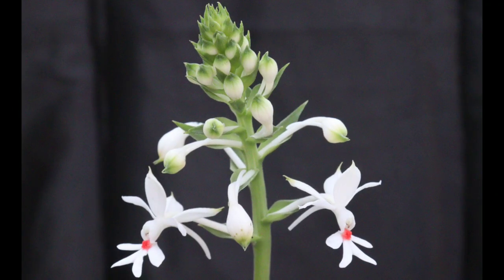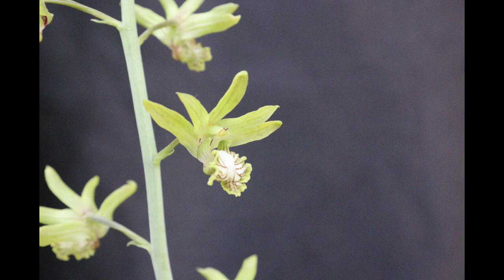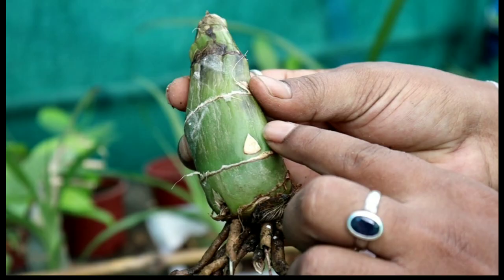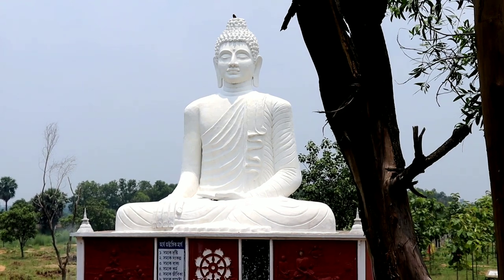Hello everyone, this is Sandeep, welcome back to my channel. In today's topic I will show you how to propagate an Eulophia Andamanansis baby plant from a back bulb. But before that, I want to show you my little garden.